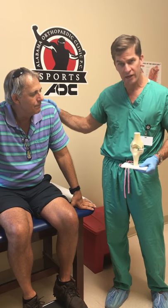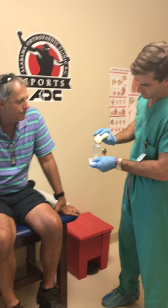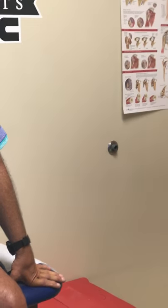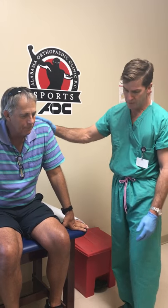Today we have Mr. Moro here. He's six weeks out from our partial knee replacement. You can see the model here of the partial knee replacement and what that is. He actually had a custom implant put in and we did it in our surgery center downstairs. So I just wanted to show you briefly what he can do.